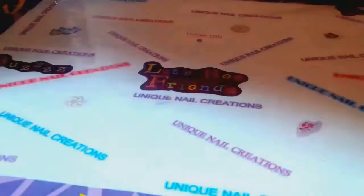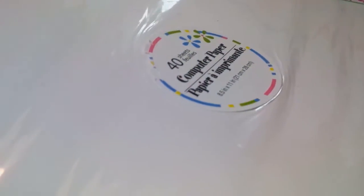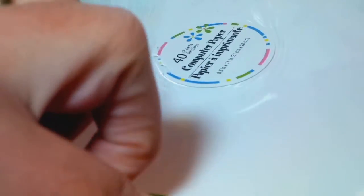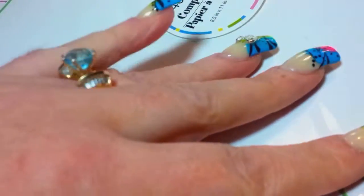She got me some computer paper, which I can always use. I actually use this one with little shoes - I always print out things for people and I use this stuff all the time. And this one I actually don't have - I've never seen this one, but I love that. It's so pretty, the computer paper.